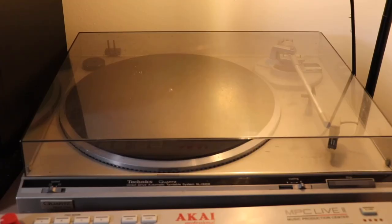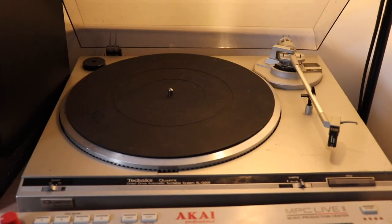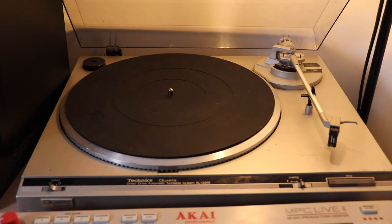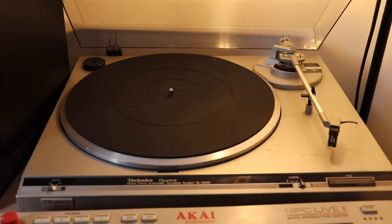Right above my MPC Live 2 is my turntable, which is what I do most of my sampling from. It's a Technics SLQ 200 — it's direct drive but not good for scratching. I actually got this for free. I saw a listing online where the guy said it was on the side of the road. I picked it up on a rainy day, brought it home, dried it out. There was a leaf inside causing a scraping sound, I removed it, and now it spins and works great — and it was free.